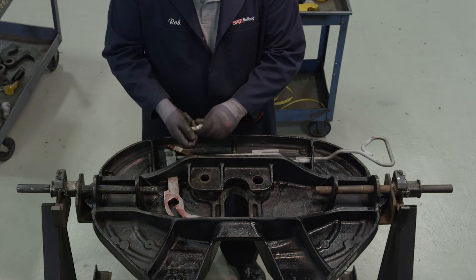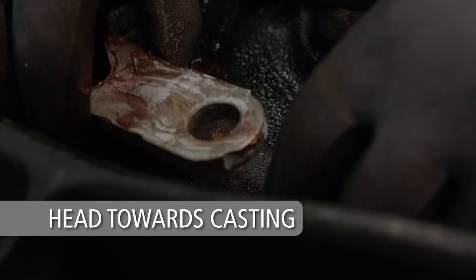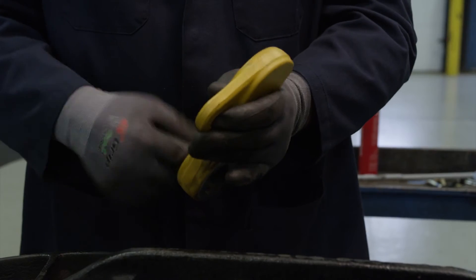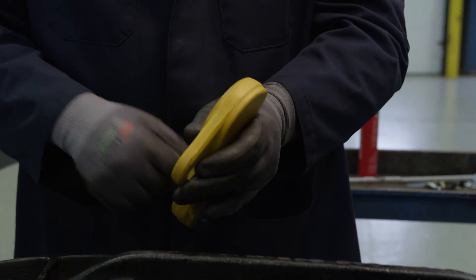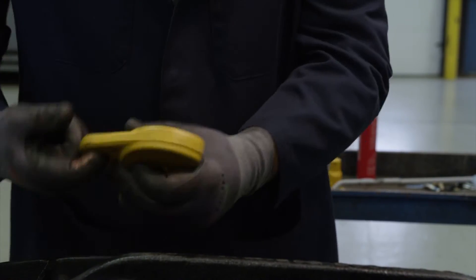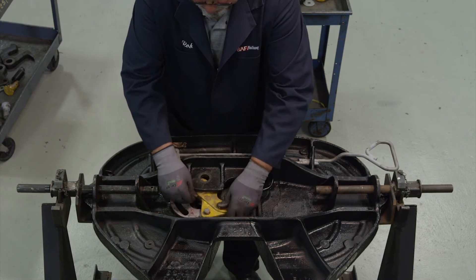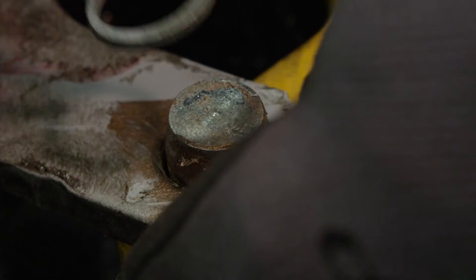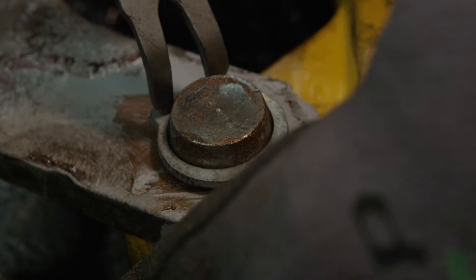Install the hook pin into the release cam hole with the head towards the top plate casting. Next, lubricate the hook with never-seize and grease as shown. Place the hook over the hook pin. Secure the hook and release cam onto the hook pin with a retaining ring.